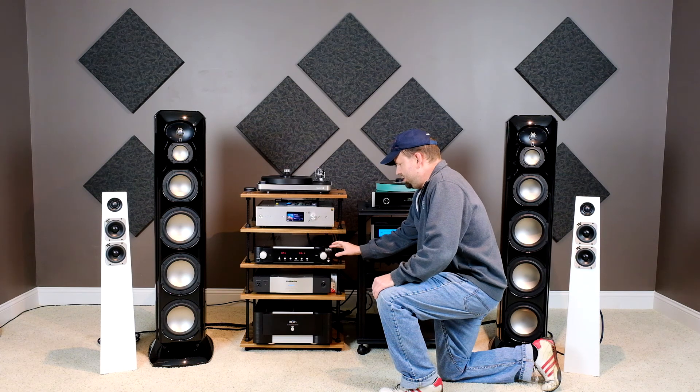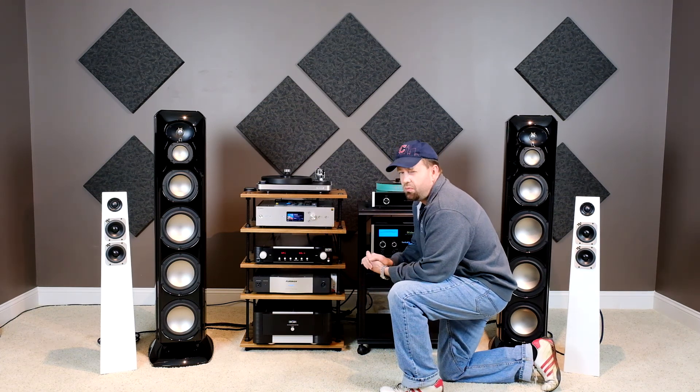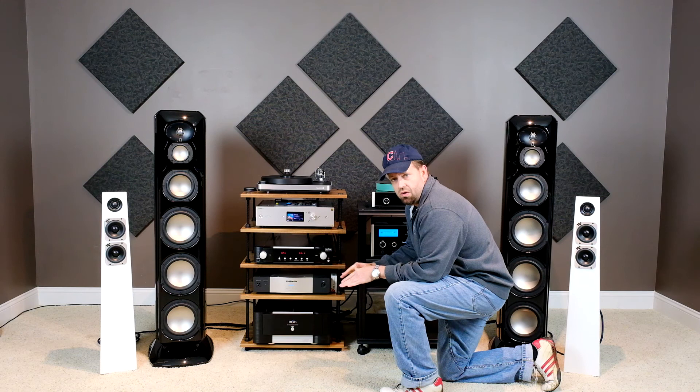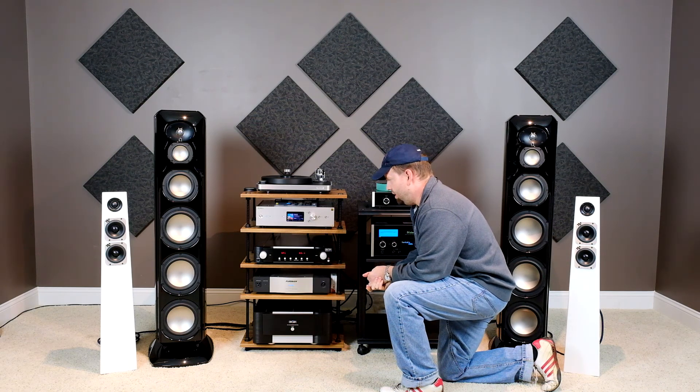Underneath it we've got the Mark Levinson Number 523 preamp. This is a high-end preamplifier that sounds really, really good — great soundstaging, great dynamics, super low noise floor. So everything you want a preamp to do.